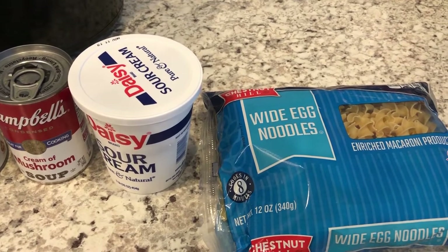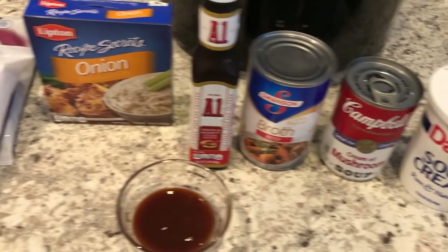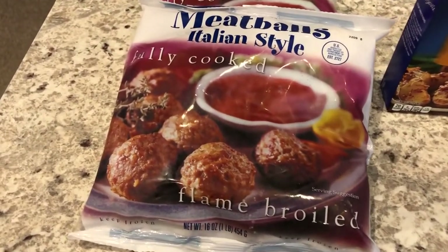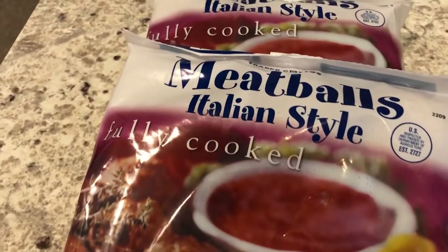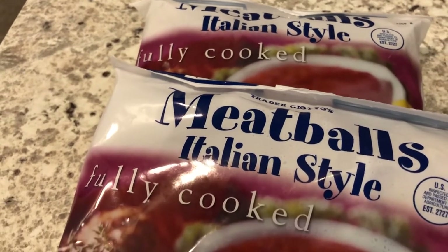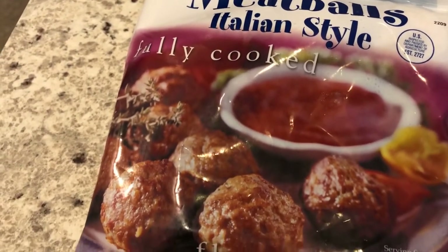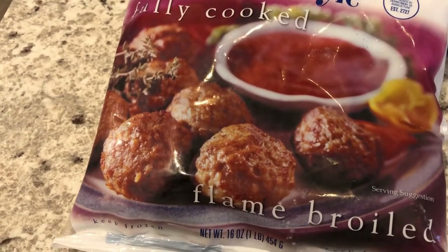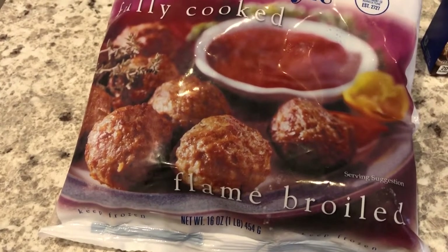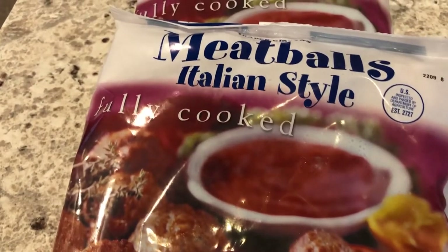I want to show you everything that you will need for this recipe first. The first thing you are going to need is two pounds of frozen meatballs — you can use any variety you'd like. I have a preference for either the IKEA frozen fully cooked meatballs or the Trader Joe's meatballs. The reason I prefer those two brands is that they don't have any fillers, soy flour, or textured vegetable protein.